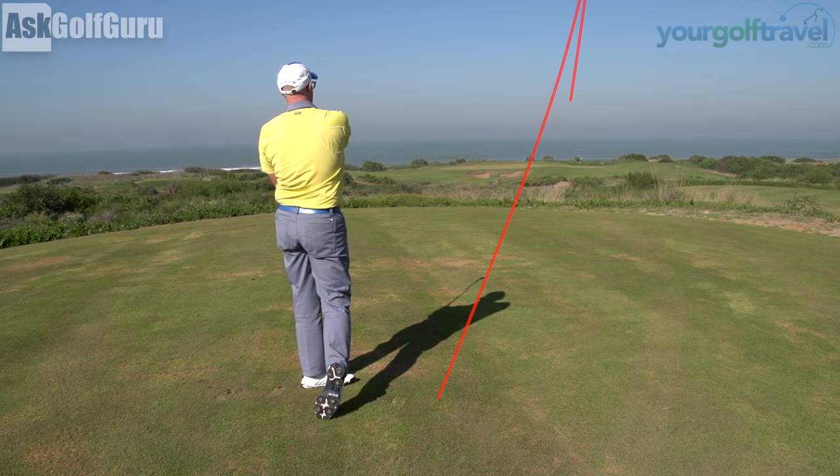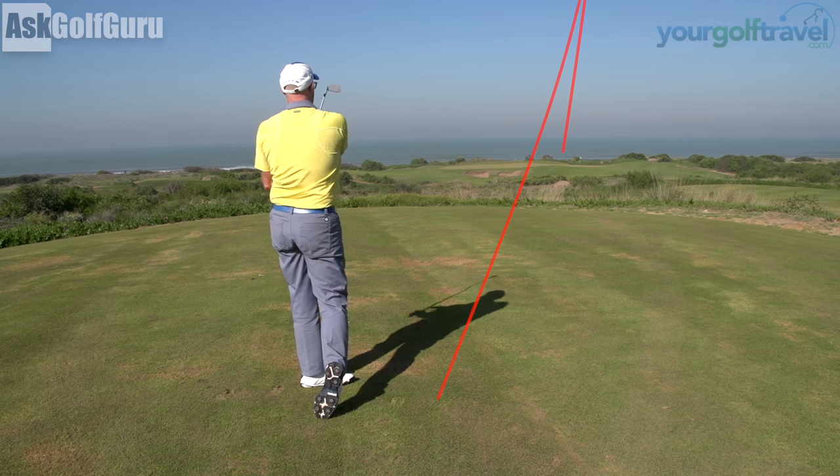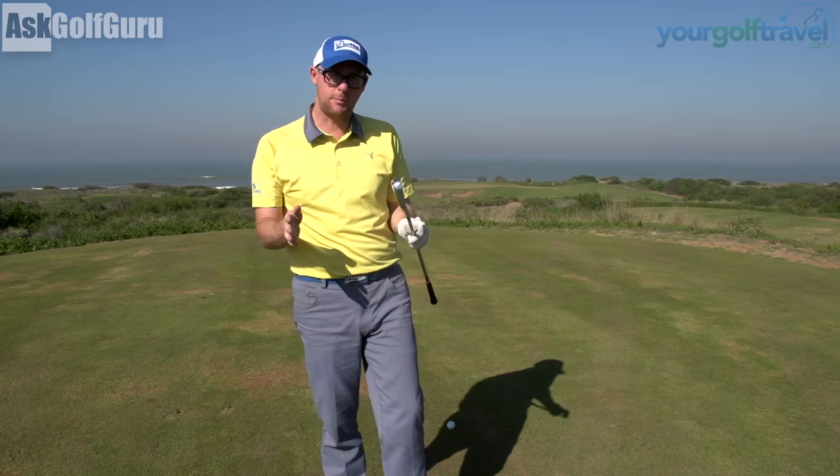Drawing just slightly left of the flag — I'll take that one, just off the green. So I'm going to go to my fade now.